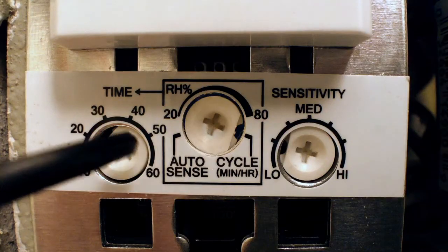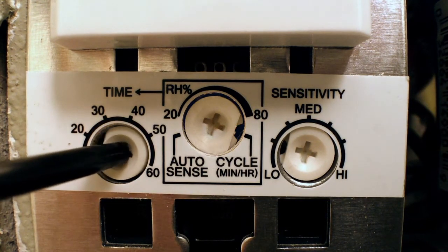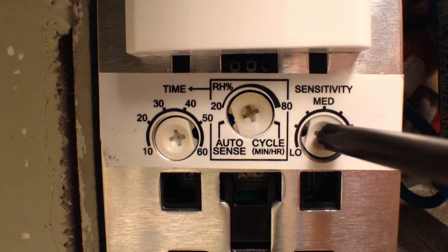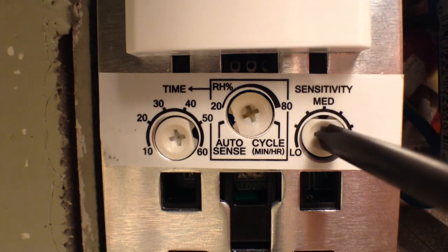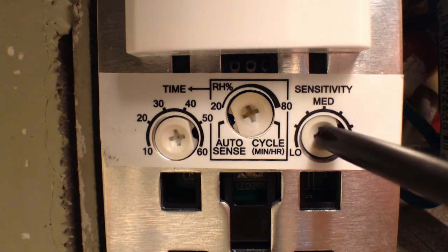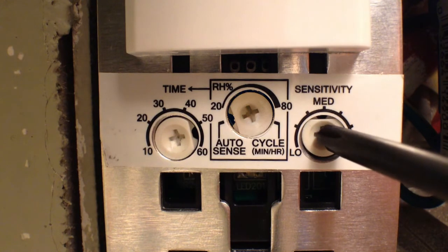In all of the modes, you can adjust the fan runtime from 10 to 60 minutes. The sensitivity dial makes the control more or less responsive to humidity changes. In low humidity environments or large rooms, you may want to adjust the sensitivity to a higher setting. In high humidity environments or smaller rooms, you can set the sensitivity lower. These adjustments let you control the fan's performance regardless of climate or season.